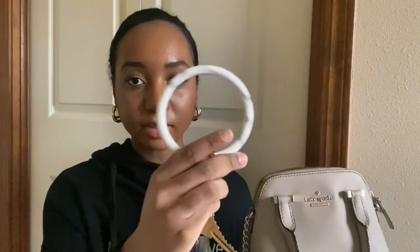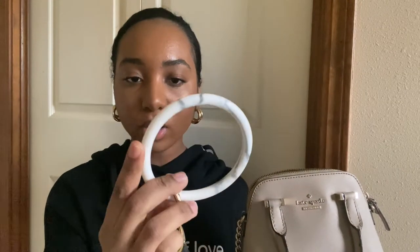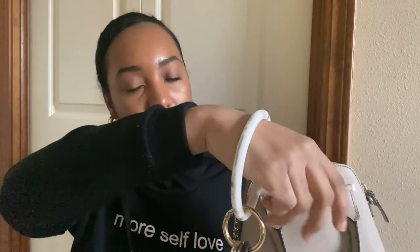Then I have my keys — nothing special. It has this little wrist keychain on it, it's like marble. I got it from Amazon — it's really handy because you can just wear it on your wrist and then have your keys on it.